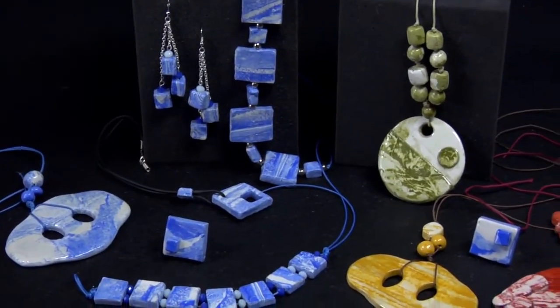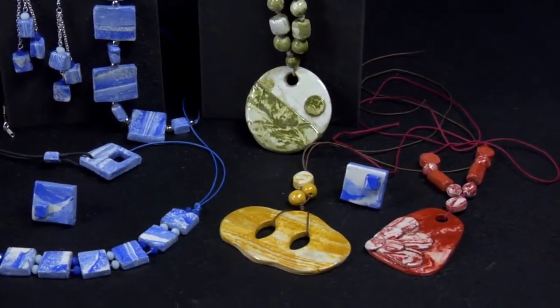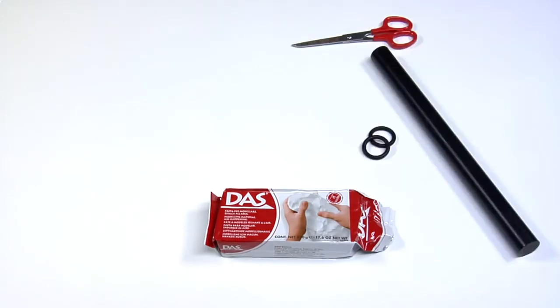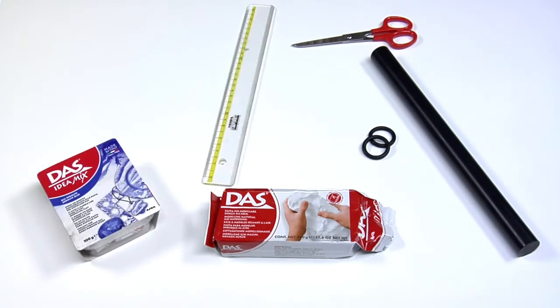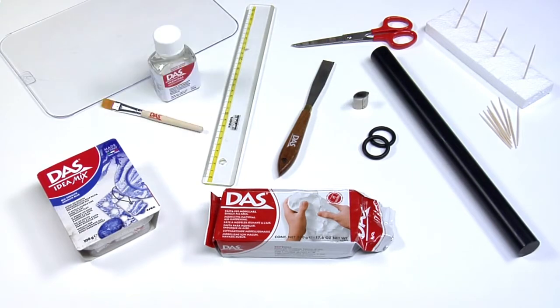It's really easy, even freehand. So, let's get started! To make artistic jewels you need: half a kilo of DAS white modelling clay, DAS professional rolling pin, scissors, DAS idea mix, a ruler, DAS steel spatulas, a polystyrene support, toothpicks, a smooth surface, DAS metal moulds, Vernidas professional vitrifying varnish, and a brush.